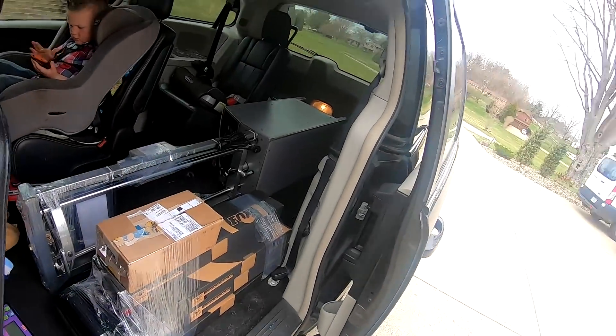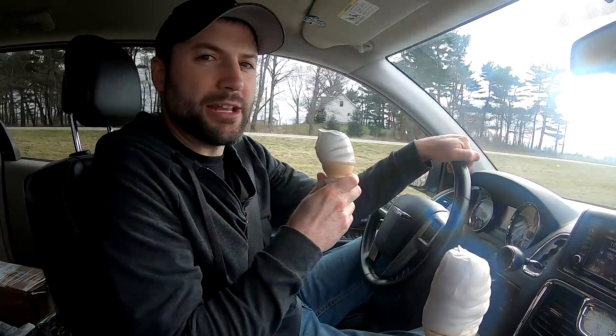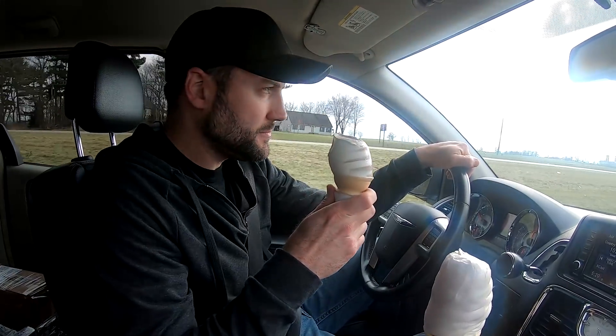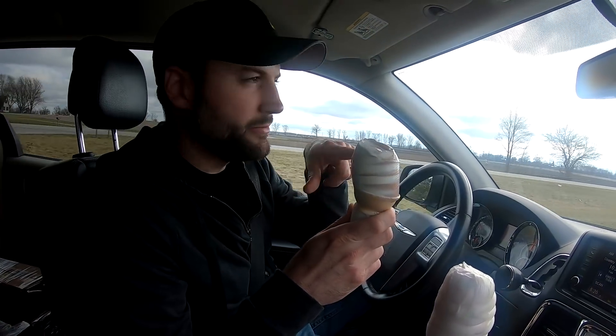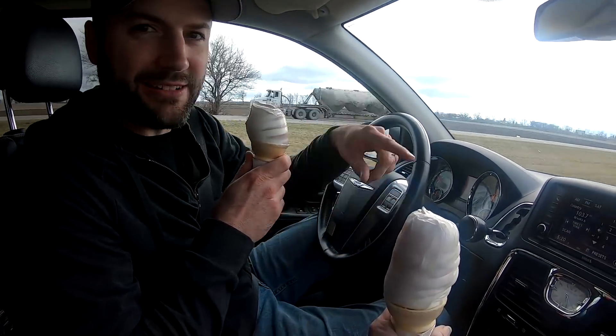Well, we got everything all loaded up in the van. We're heading out of here — thanks Keith and Brent and all the other guys for the tour. Appreciate it. We had to stop and get ice cream. I'm eating Amber's ice cream because she just wants the cone. Now I have to eat mine too.